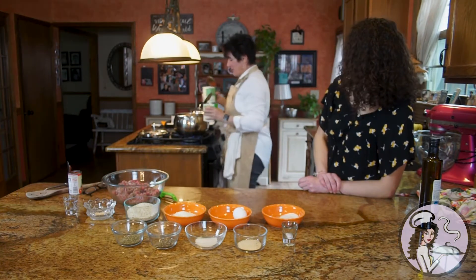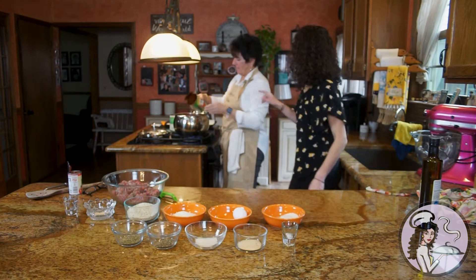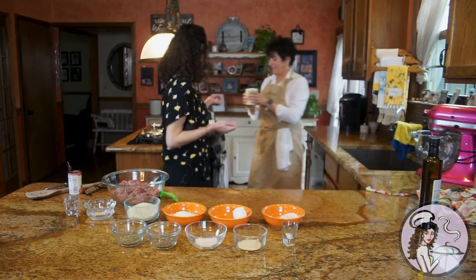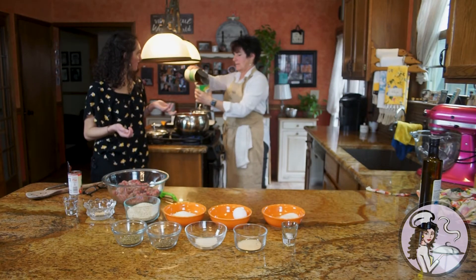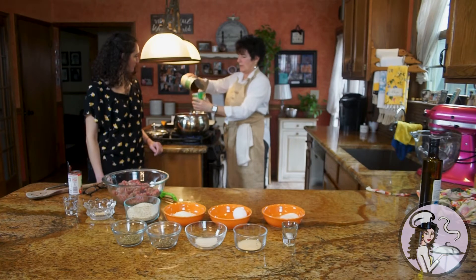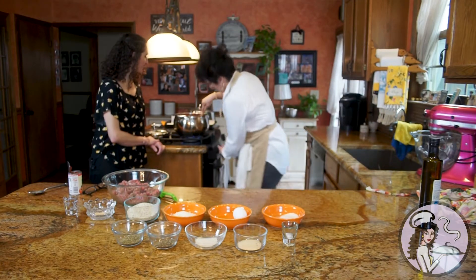Then you put in two cans of crushed tomatoes. You see how she does this with the water — rinsing the can? So much stays in the can, so you always do that to get every bit out. Mix this up and put the heat a little lower.